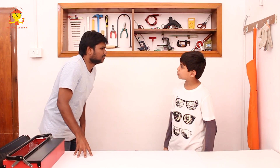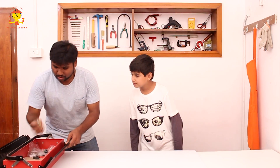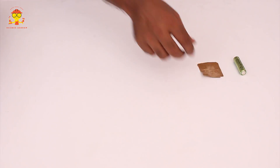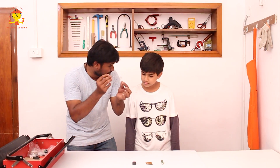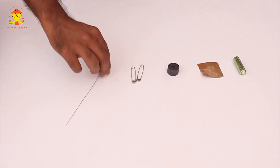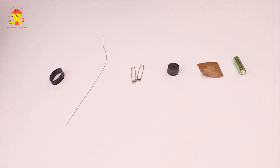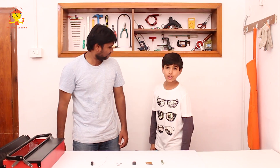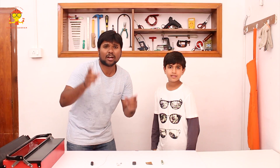So what are the materials we require, Vivek? All materials are really simple. We need a 1.5 volt battery, a small piece of sandpaper, three magnets, two safety pins, a 30 centimeter long copper wire, and a wide rubber band. We got the rubber band from a cycle tube. All these materials you can get at a nearest hardware shop.